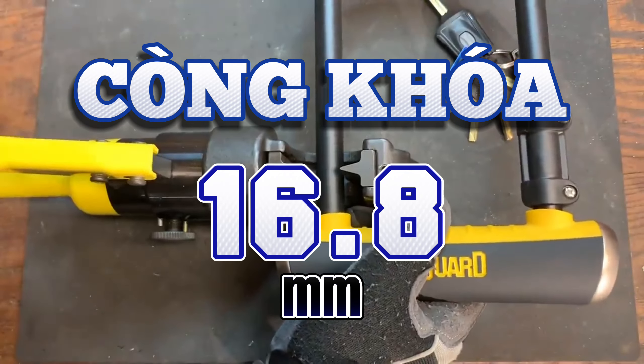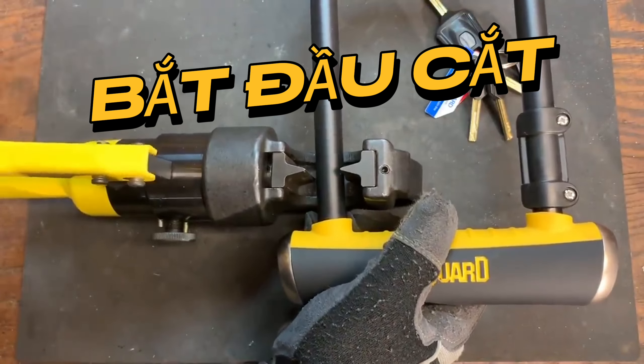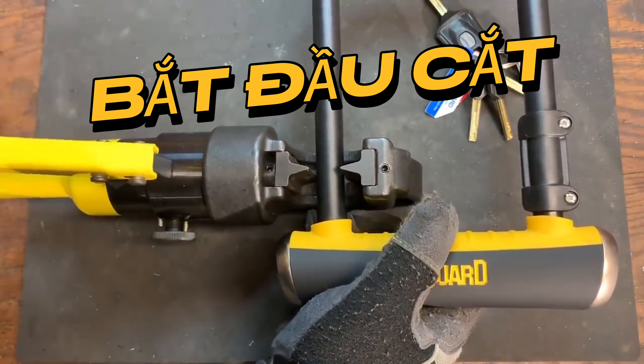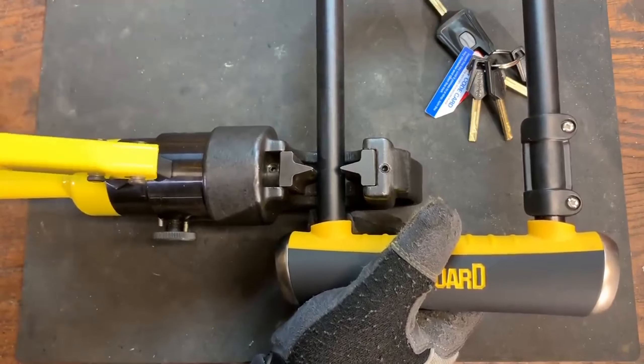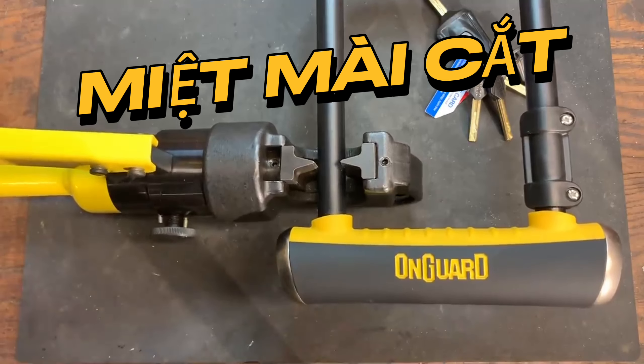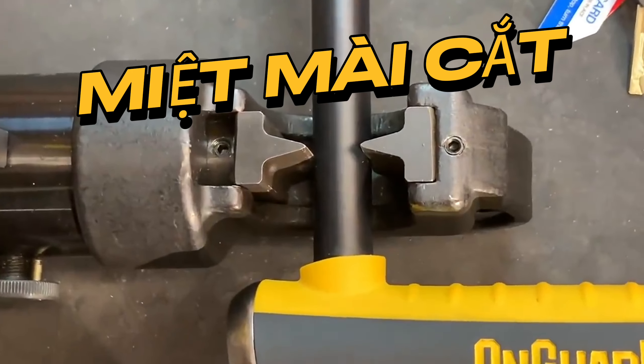I'm going to put this shackle in the jaws and let me tighten them down. That's tight, so let me zoom in a bit to give you a better view.